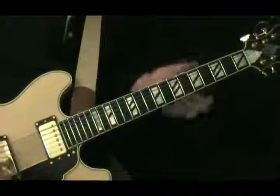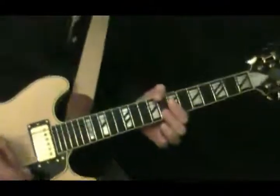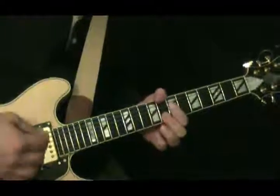It's really just playing single note lines based around the chord shape that we're holding here. For instance, in the beginning...